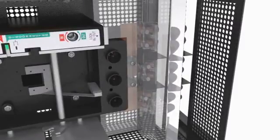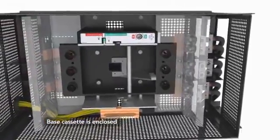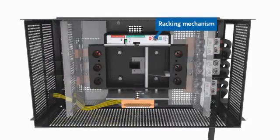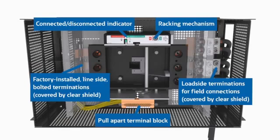The power line switchboard design uses a cassette with two parts: a base and a draw out cassette. The base cassette, as shown here, is specially designed and permanently factory mounted. It contains the racking mechanism, pull apart terminal block base, plus line and load connectors for the draw out breaker.